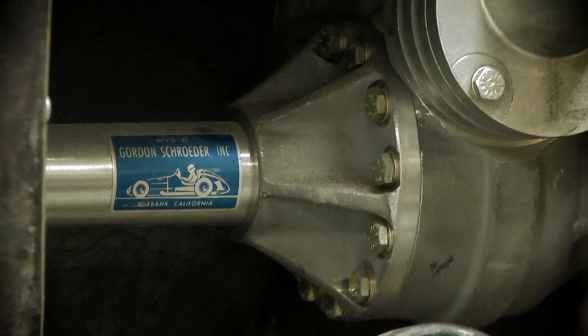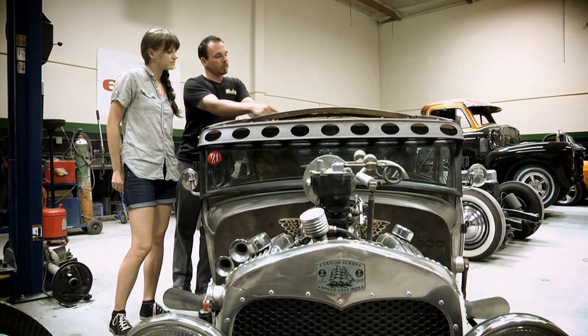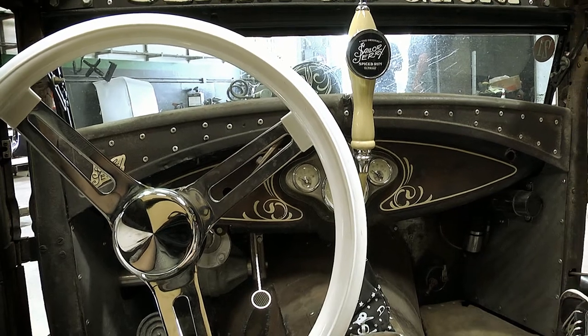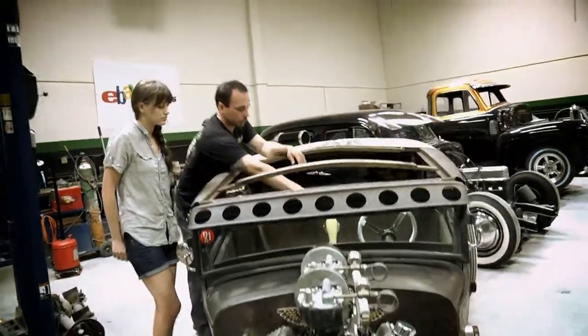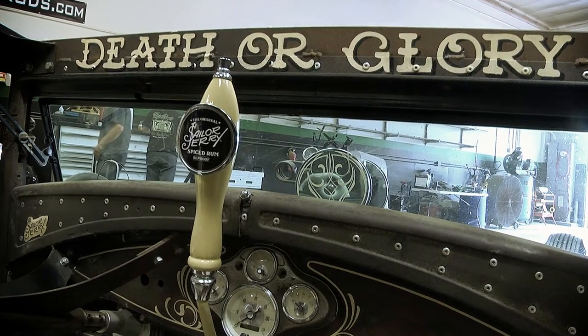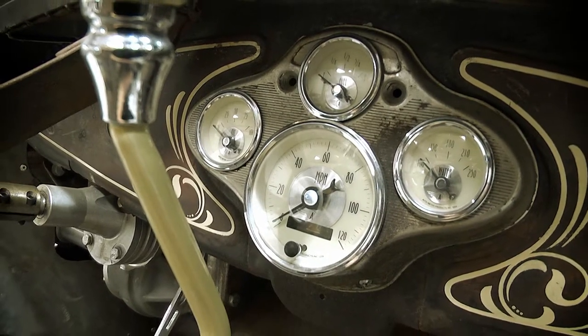We've got a Schroeder steering box tucked up underneath the dash — it's a cow steering. The steering wheel itself has a quick release on the hub so it pulls off so you can get in and out of it. We did a real cool little Sailor Jerry shifter on there, a little custom shifter.